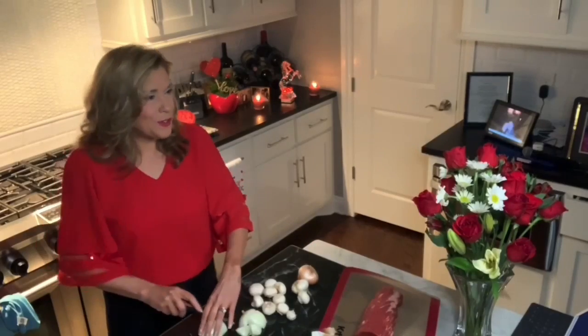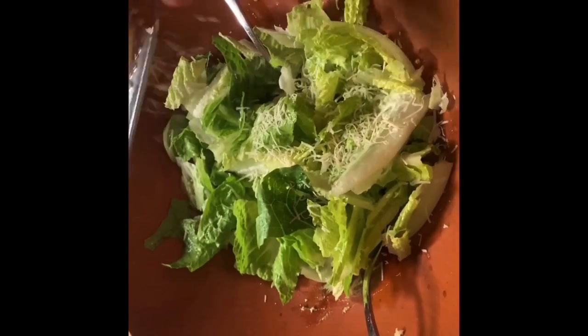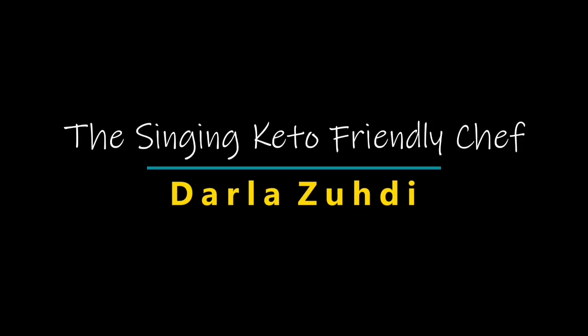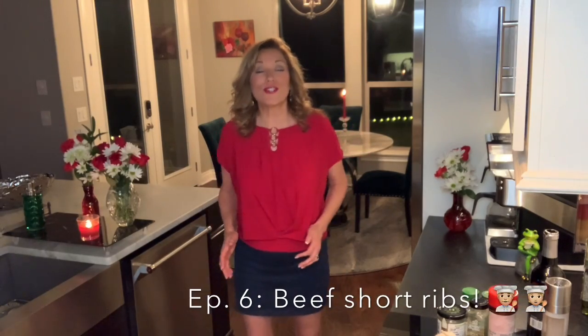Another passion of mine is healthy cooking, and in this series I'll share some of my favorite keto-friendly recipes. I really hope you enjoy them. Darla Z here with episode six of the Singing Keto-Friendly Chef. Tonight's episode is going to knock your socks off — it is short ribs with a luscious sauce.